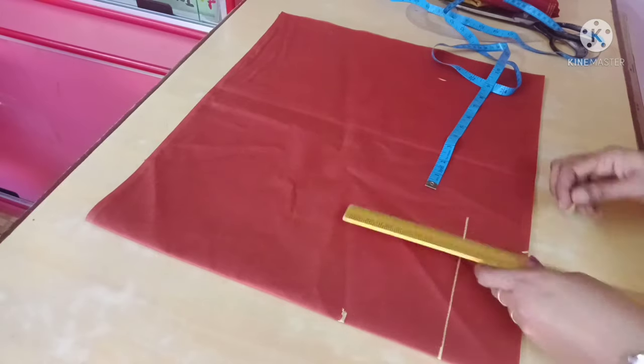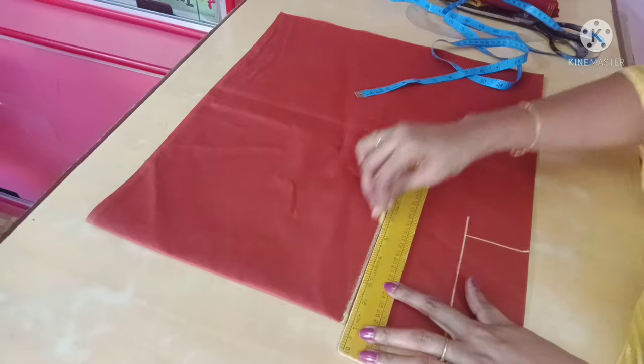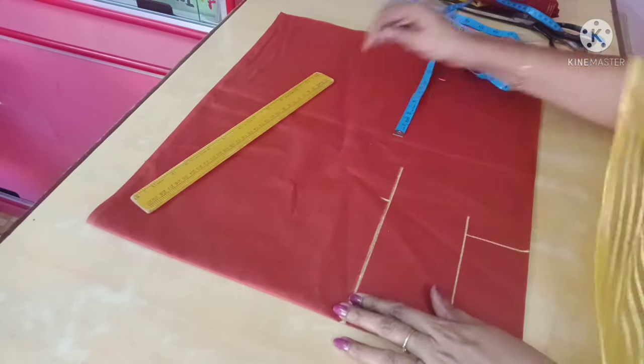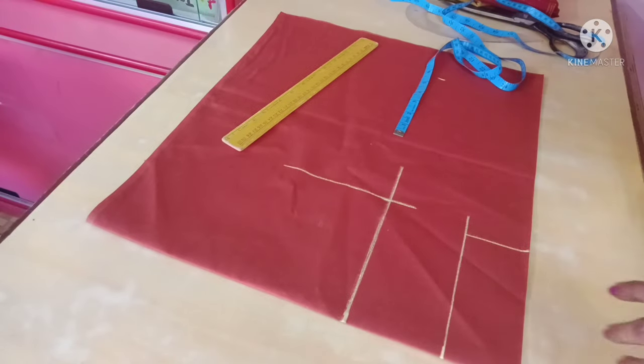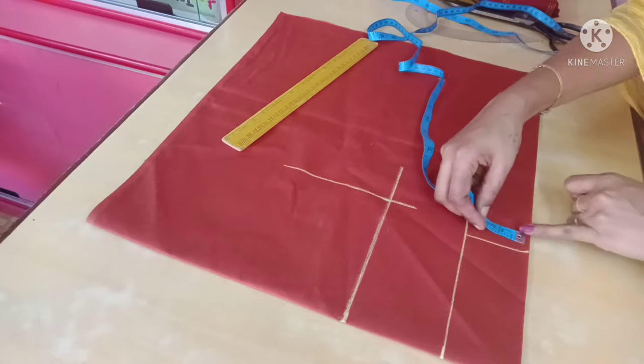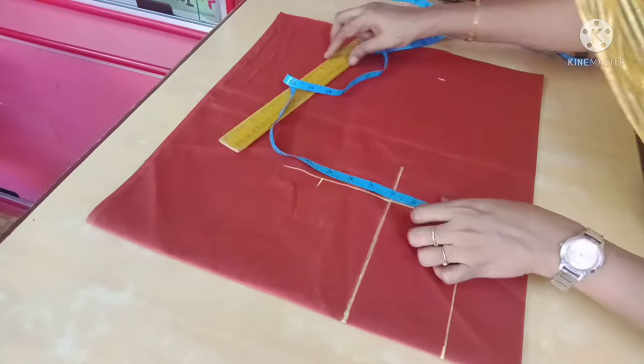The arm is 6 inches. Put a box here. This is 32 inches for the long one, and this is 4 inches. I put 1 inch extra and 9 inches — let's mark it.